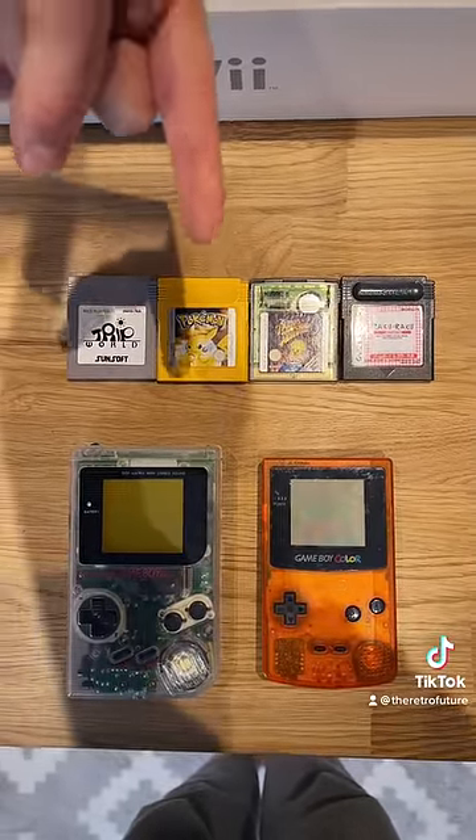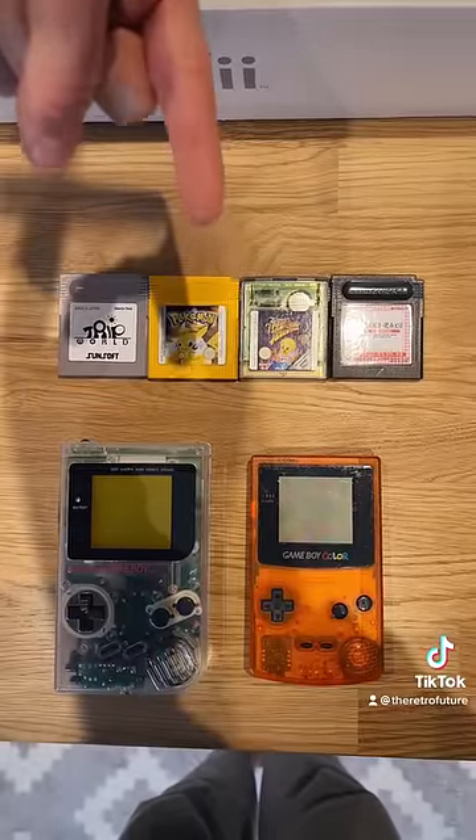Now the yellow one is exactly the same as the black one, as well as the blue one, the red one, the gold one, and the silver one. They all play on both Game Boys, but not the Game Boy Micro.